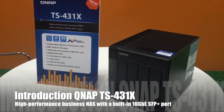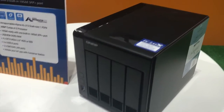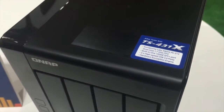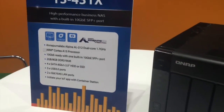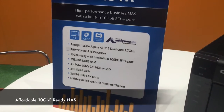With the growth of 10 gigabit Ethernet networking, 10 gigabit Ethernet hardware is no longer too expensive for small to medium businesses. The QNAP TS431X is an affordable 10 gigabit Ethernet NAS to help businesses build a cost-effective 10 gigabit Ethernet network.